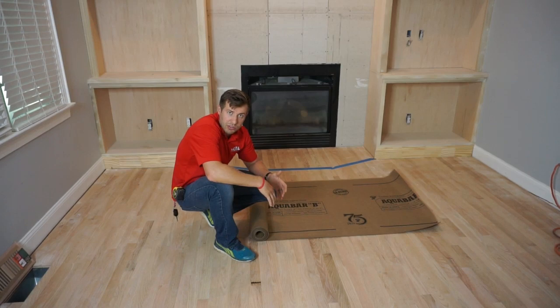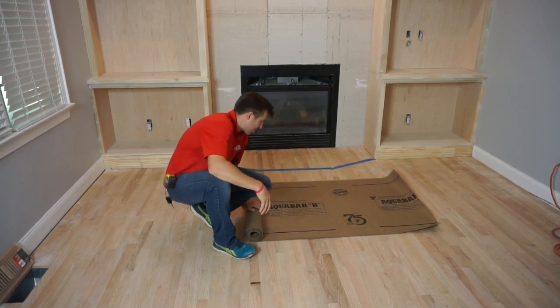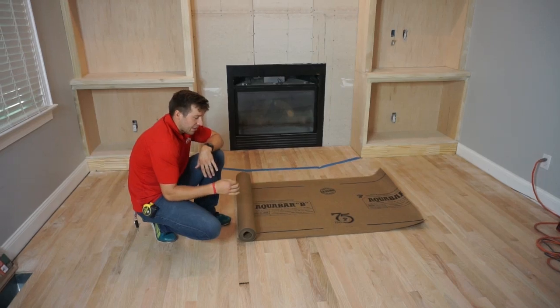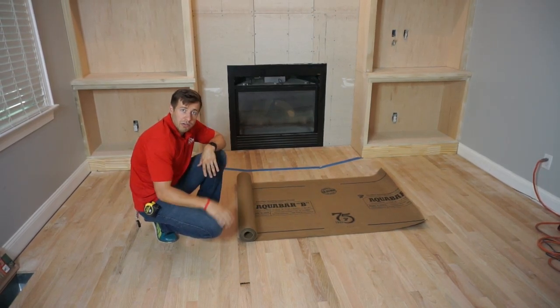They don't like it so much. It tears relatively easily and it's kind of thick and bulky. So we actually prefer to use this Aquabar B. It's double bonded and has an asphalt layer in there, which gives it a nice vapor retarder for underneath all our hardwood floors.